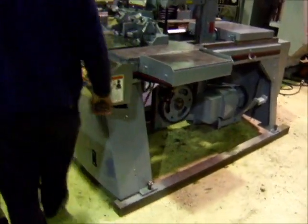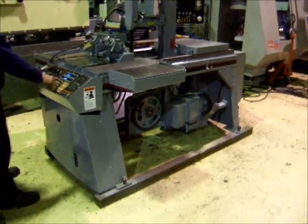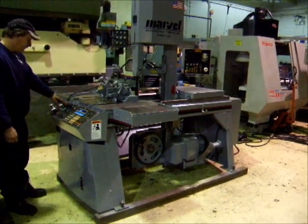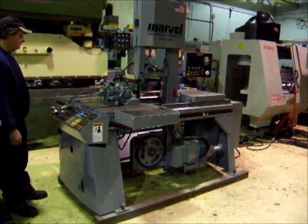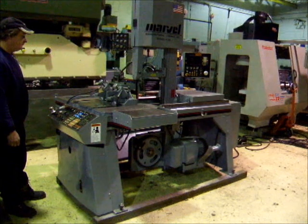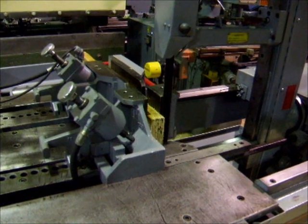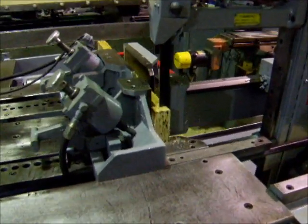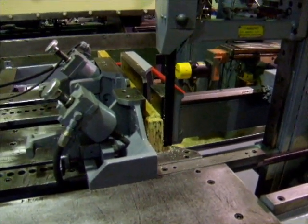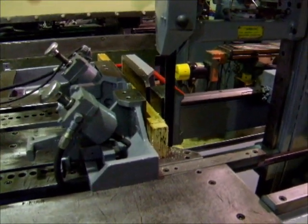I'm going to start the machine here. Set up to cut three parts, just for a demo here. There comes a piece of wood. One inch here.